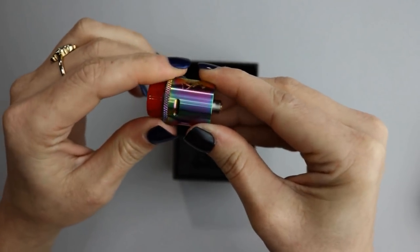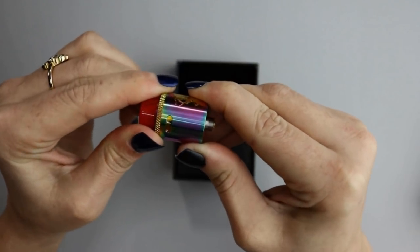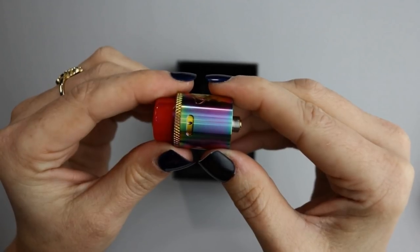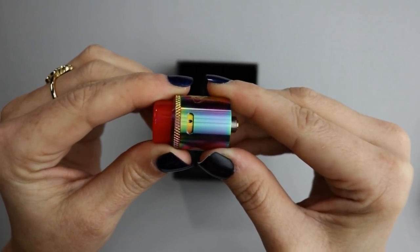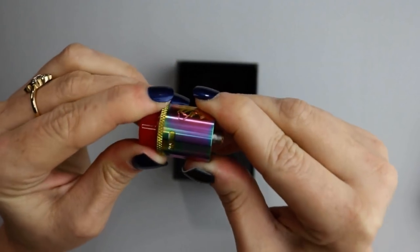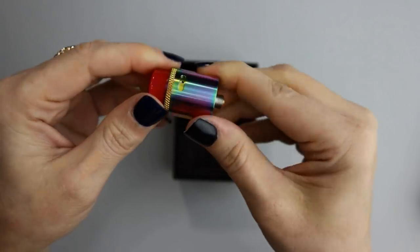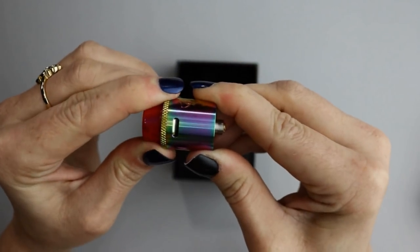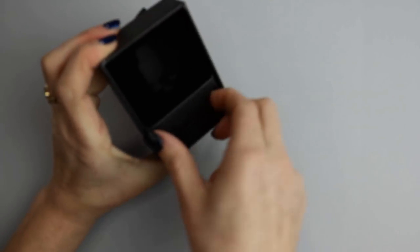It has that nice knurled top cap airflow adjustment we love from the original Dead Rabbit. You can turn it to a small single hole — that's the mouth-to-lung setting. If you keep turning it you open back up to the main airflow slot.